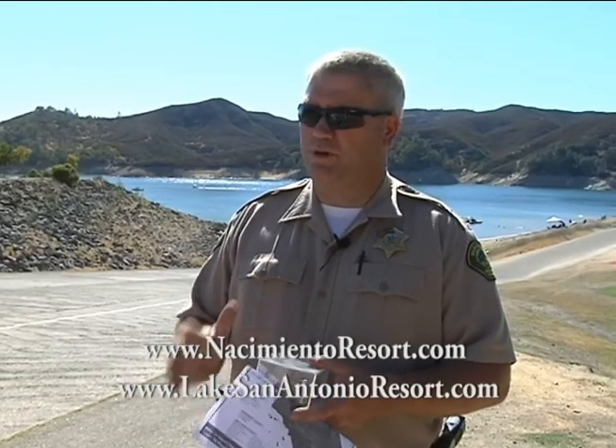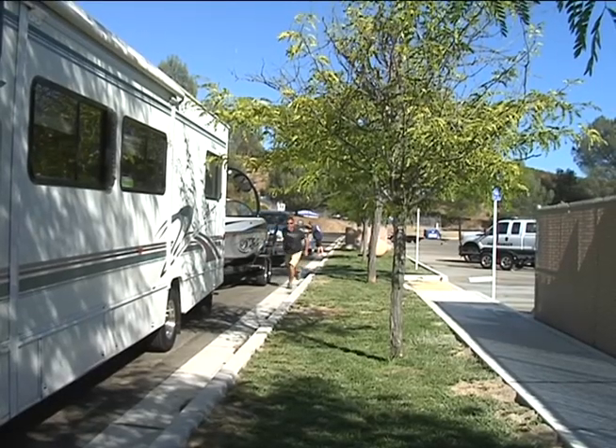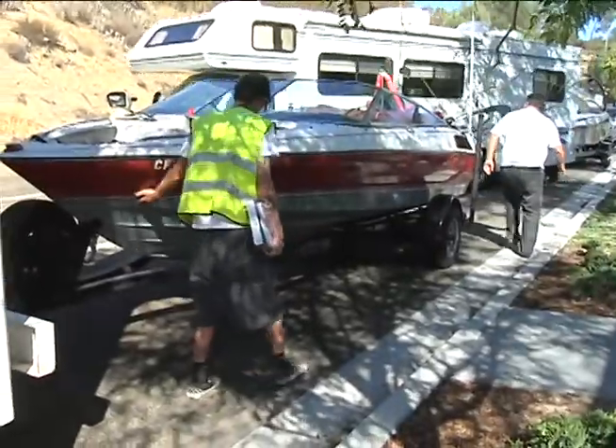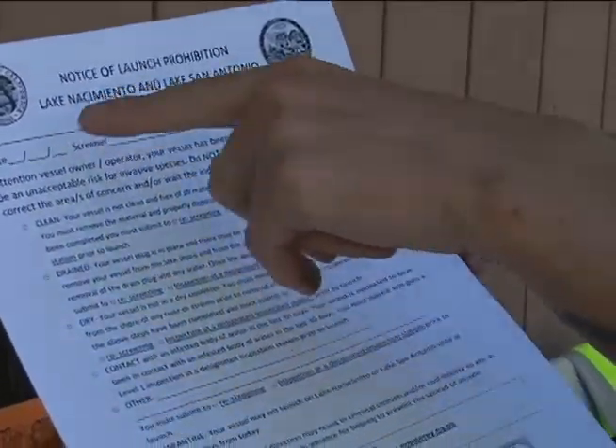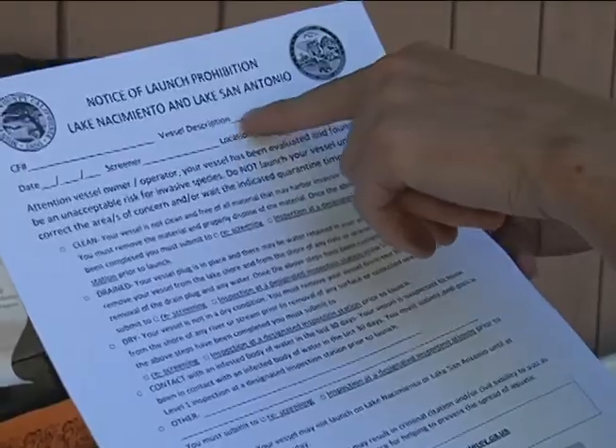Essentially what happens is we do this screening process, and we run so many boats through these ramps that we're trying to call out the high-risk boats. Boats that are clean, drained, and dry — we want to make this process very, very quick. If you haven't been on an infected body of water in the last 30 days, it's going to be a very quick process. Boats that have been on an infected body of water or are otherwise high-risk, we pull them aside and do a full Level 1 inspection — we pull everything out of the boat and do a complete inspection to make sure there are no live mussels. If we do find live mussels, that boat will be stopped, and we'll work closely with Fish and Game to get that boat decontaminated and through a quarantine process.